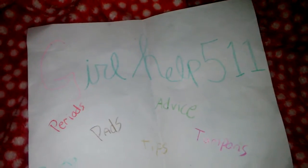Hi guys, this is girlhook511 and today I'm going to be showing you my storage. This is my third video and we're trying to reach 10 subscribers, so please help us reach that goal and let's just get straight to the video.